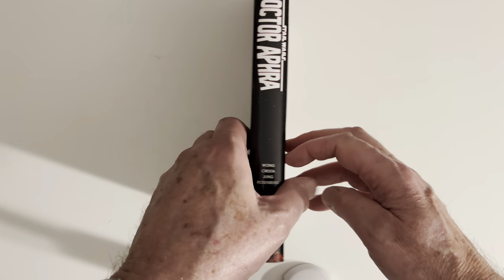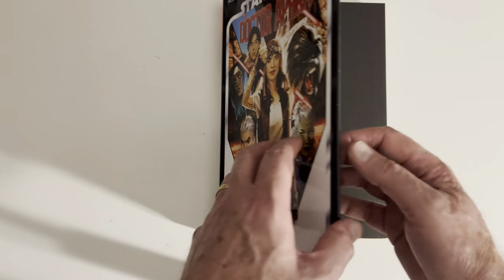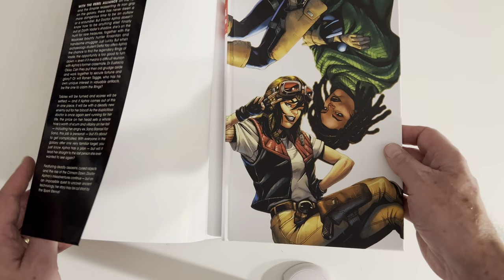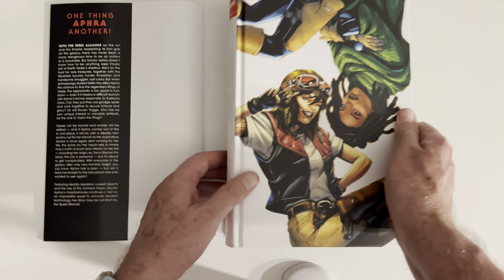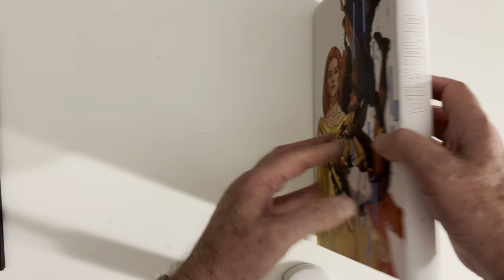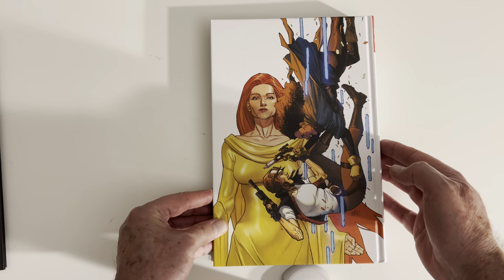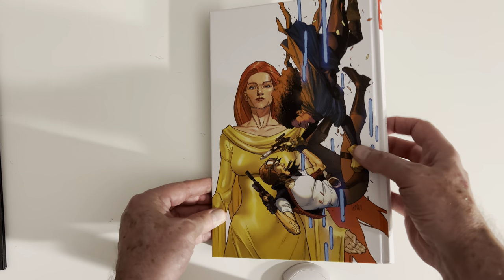So let's take a look at what we've got underneath the dust jacket for Doctor Aphra. This is a really cool under-the-dust-jacket look. I like it a lot.